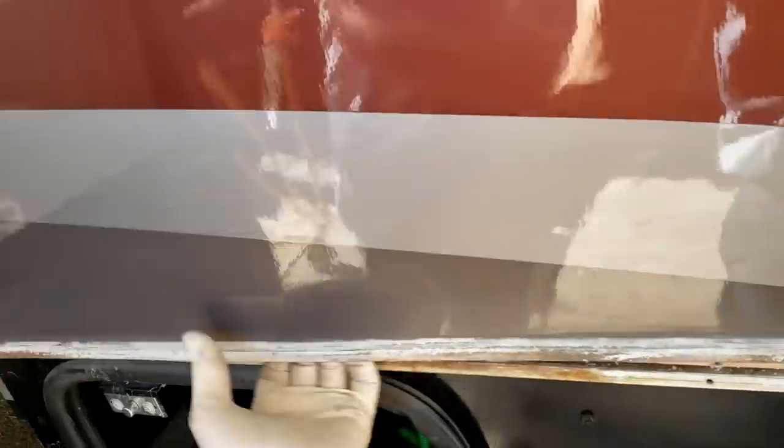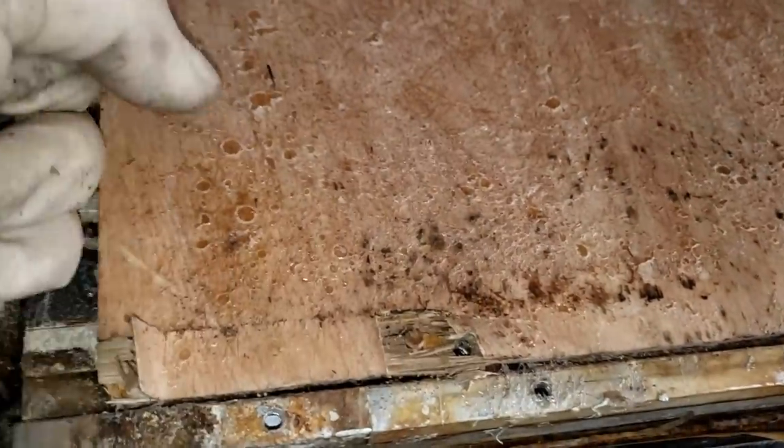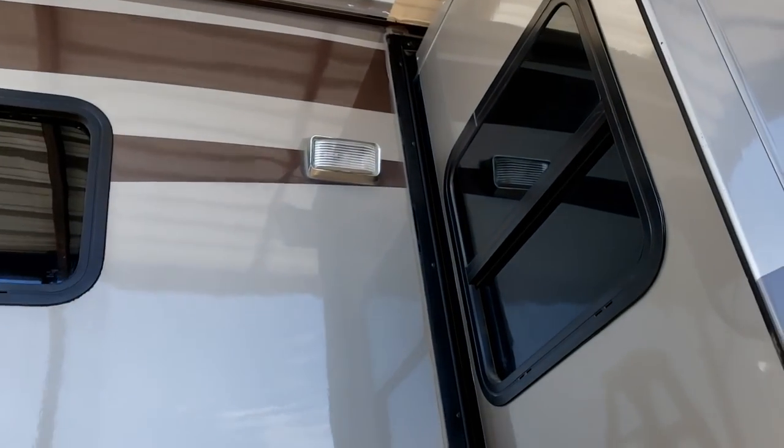Super 90 is not what you're supposed to use on exterior applications like this. It didn't stick very well — there's like 10 cans of Super 90 in there. I still just have that light, that molding, and that window to take off, and then that top radius, and then I'll have a better idea of what to do.